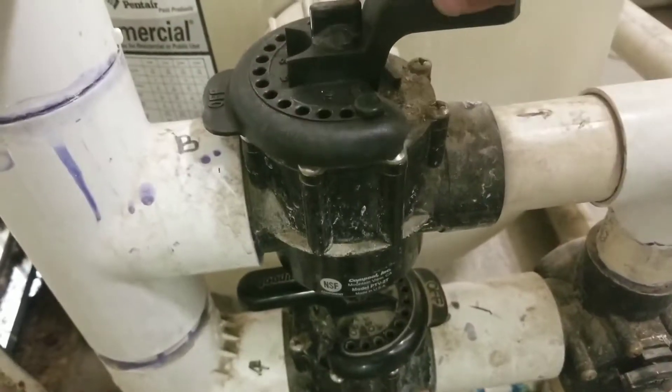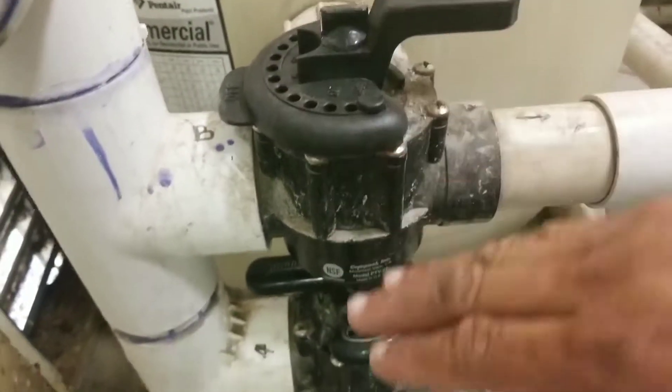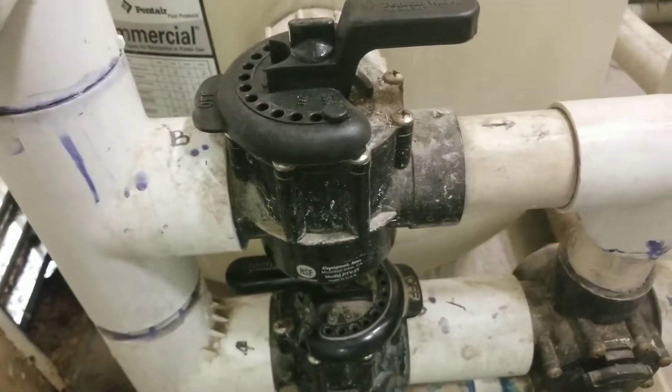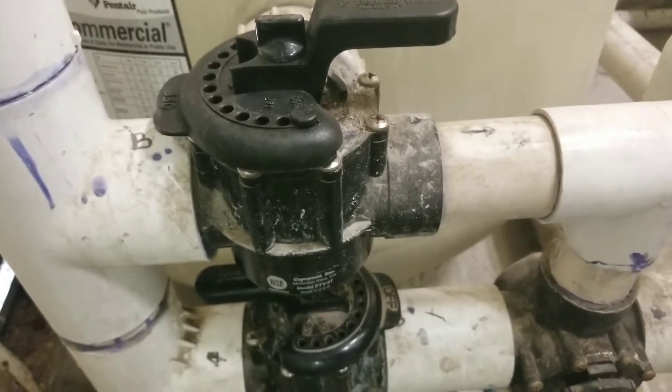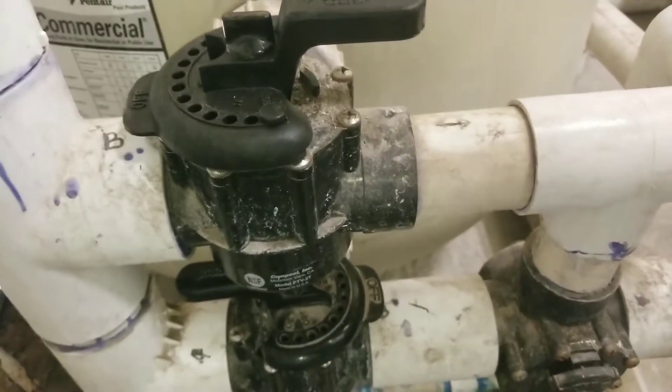I've rotated my levers — the top one and the bottom one. Now I'm going to turn my power back on to my motor, and that's going to do the backwash and clean up my filtration system.